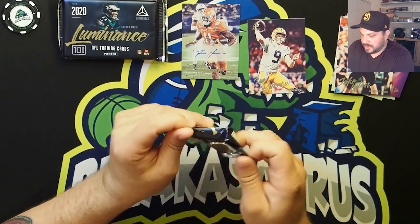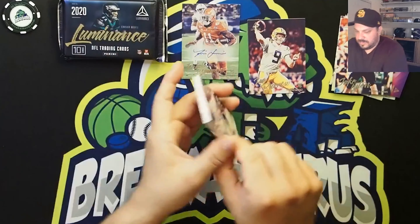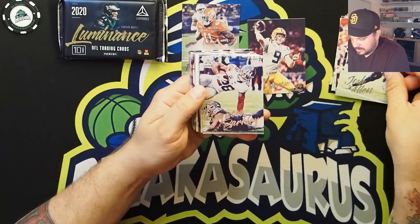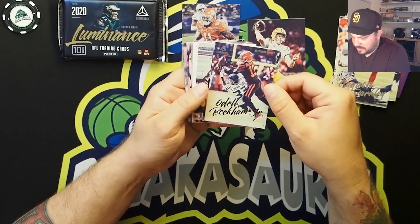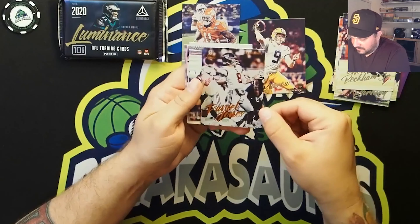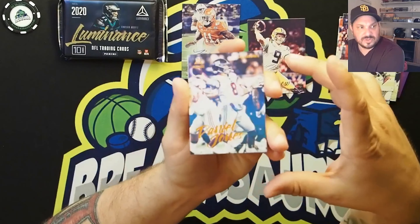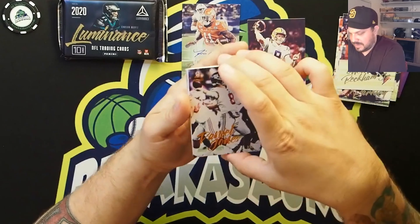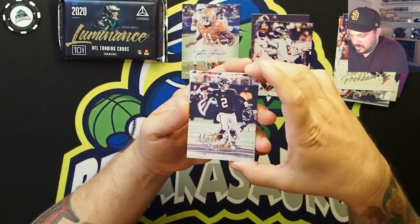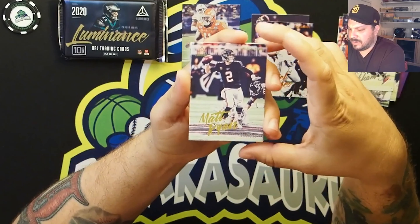I'm going to use the opener to get these — I don't want to ding a corner and do something I'll regret. Josh Allen, Saquon Barkley, Odell Beckham Jr., and that is out of 50 — a Daniel Jones orange, out of 50. That is a nice card. Then right away, a Matty Ice, Matt Ryan, out of 299.